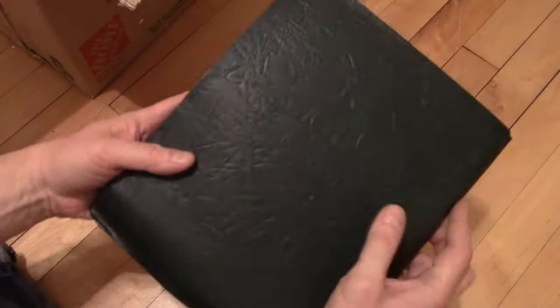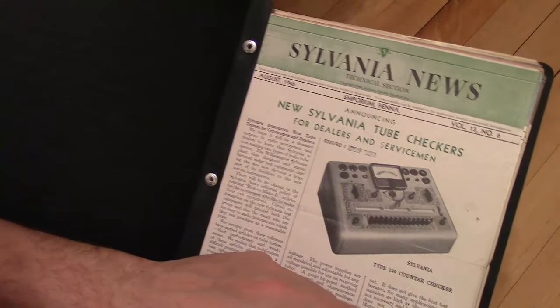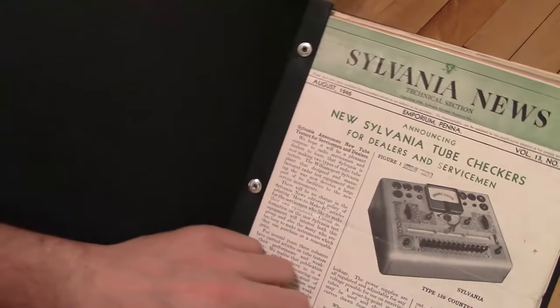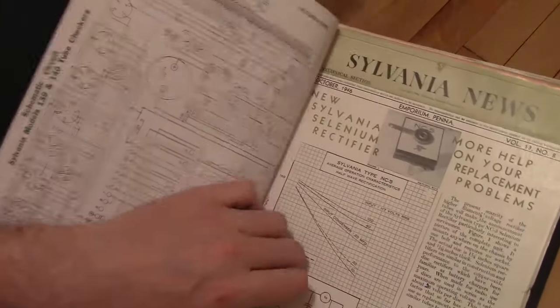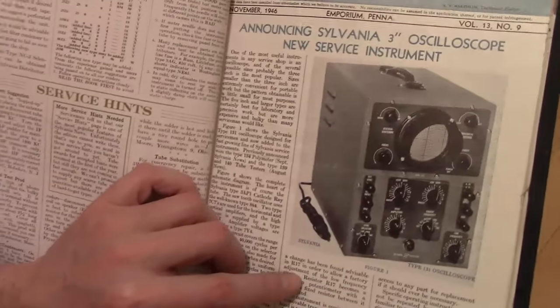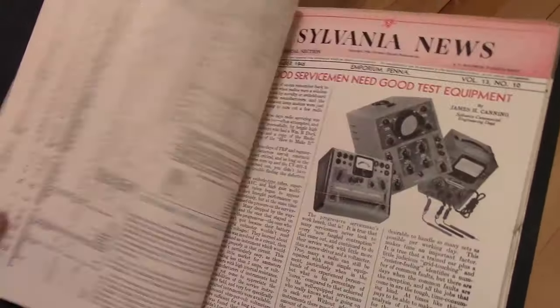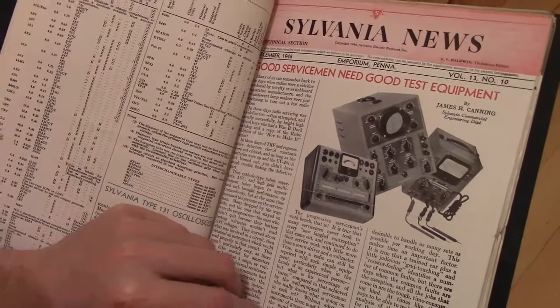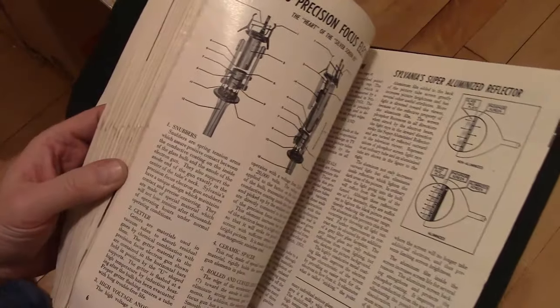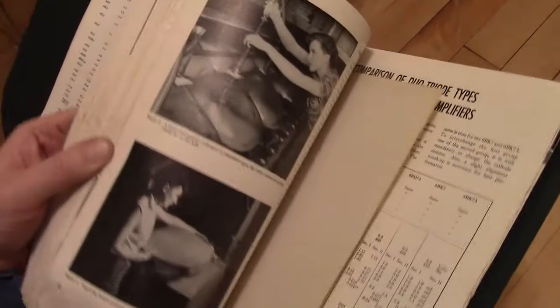United Service Motors — somehow I suspect that's not what they're talking about inside. Oh, more Sylvania News with a little tube tester. 1946 — earliest yet, right at the dawn of TVs. Look at that — a three-inch service oscilloscope, never seen that model before. More field service equipment. Luminized — that lets you do away with the ion trap and use higher voltages to get a brighter picture.